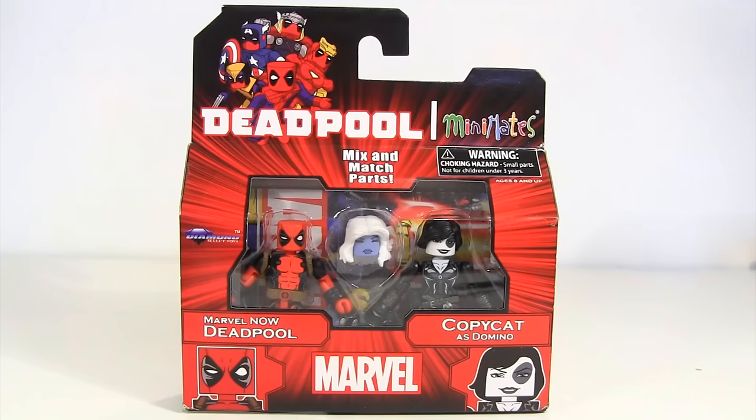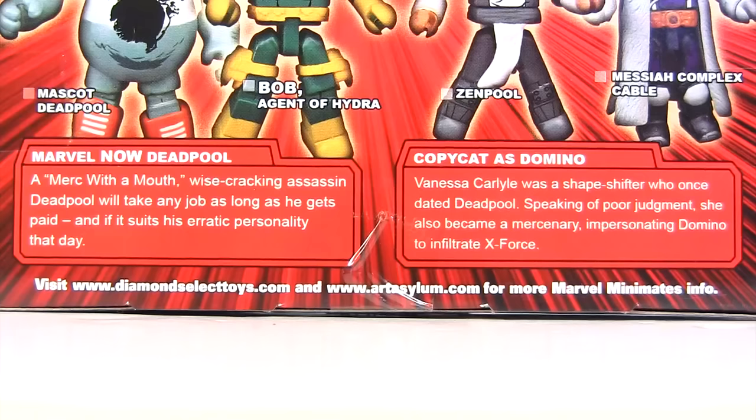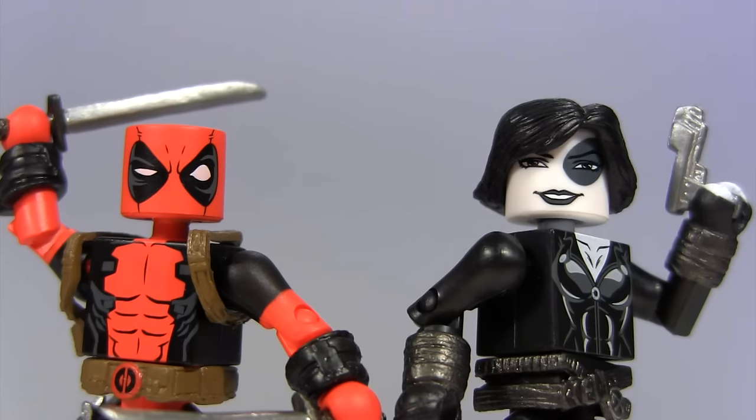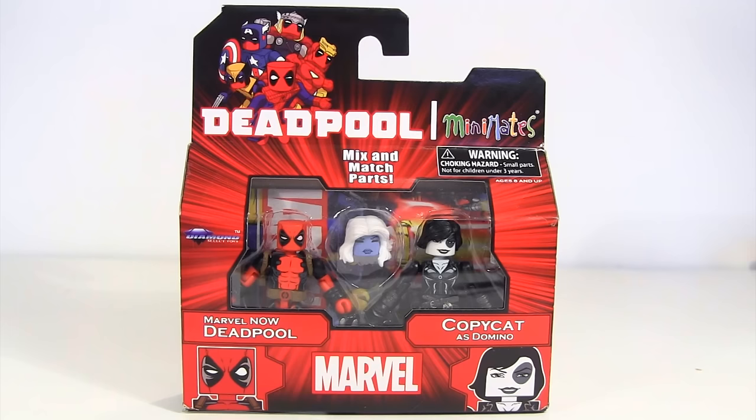Minimates have been a constant for a number of years, with Deadpool receiving a number, and now with his own series consisting of four sets. I decided on this set as it features both Deadpool in his recent Marvel Now incarnation and Copycat as Domino — with Copycat being Vanessa Carlyle, a shape-shifting mutant who is the namesake for the love interest in the Deadpool movie. I do like the deco of Deadpool's face here, and in some ways out of all the action figures we've looked at, I feel this and the Masher's head sculpt have best encapsulated the essence of the character.